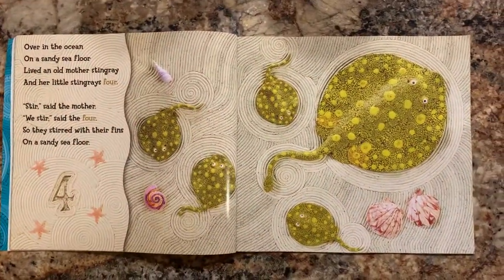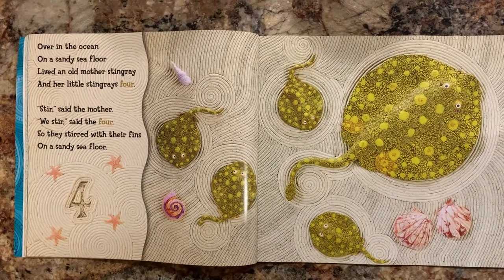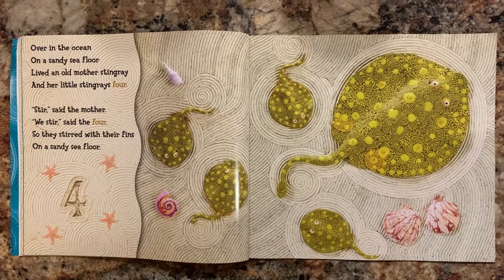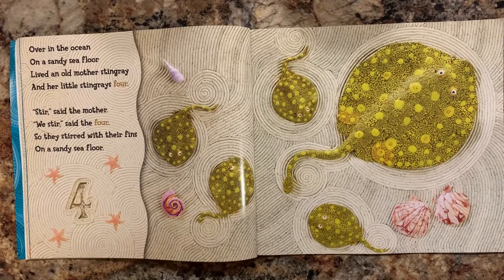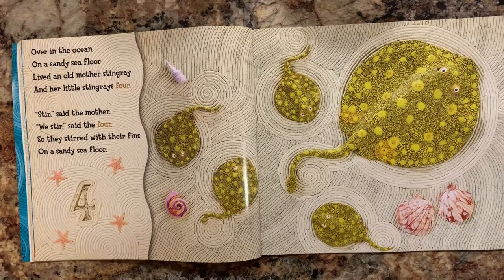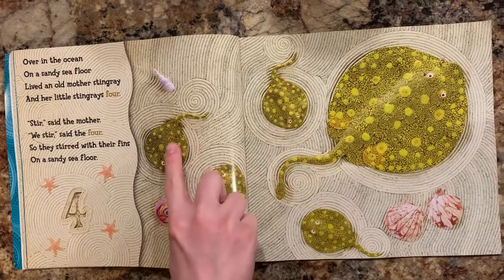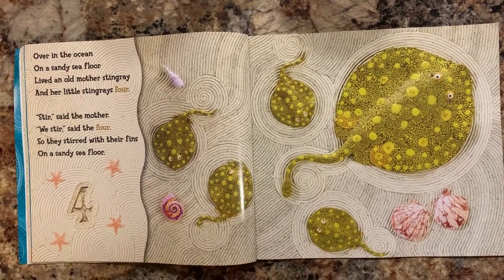Over in the ocean on a sandy sea floor, lived an old mother stingray and her little stingrays four. Stir, said the mother. We stir, said the four, so they stirred with their fins on a sandy sea floor. Let's count the stingrays. One, two, three, four baby stingrays. There's the mommy.